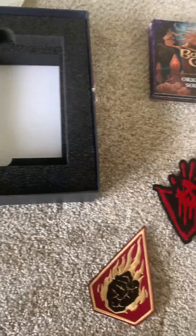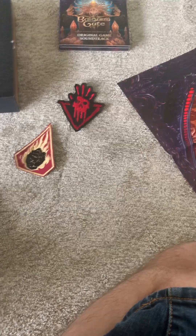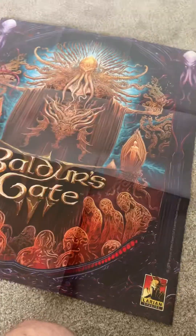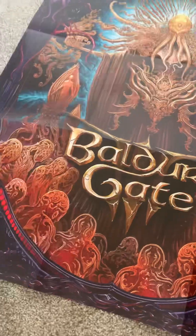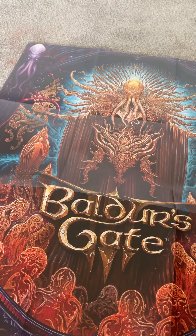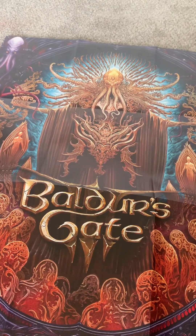Yeah, that's it actually for Baldur's Gate 3. I thank you guys for watching this — this is what you get with the physical edition of Baldur's Gate 3. I mean, I was kind of hoping for a little statuette or something like that, but this is still pretty cool. I hope you guys all have a wonderful day, and I'll see you guys in the next one, whenever that is, whenever I stream. And eventually we will get to Baldur's Gate 3, and that will be one of them. Thank you, and goodbye.